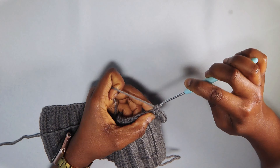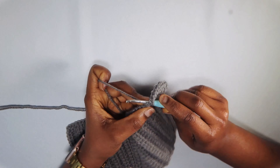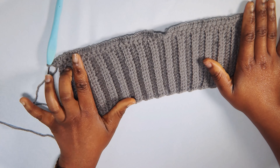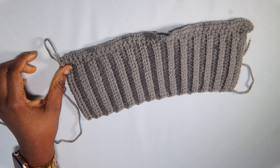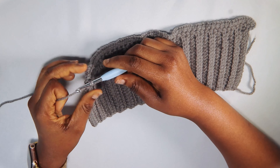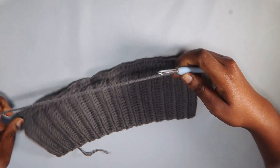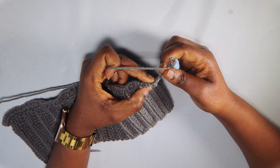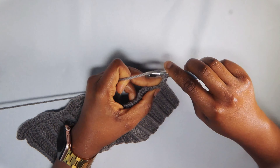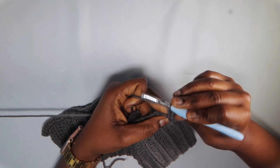After the first single crochet row, do a second row with increases: chain 1, turn, and insert 2 single crochets into every single crochet from the previous row. This doubles the stitch count and gives us the increase. This is what you should have after the second single crochet row. Now switch from the 3mm back to the 5mm hook for the rest of the sleeve. Chain 3, turn — the chain-3 counts as a double crochet — and insert one double crochet into every stitch across.